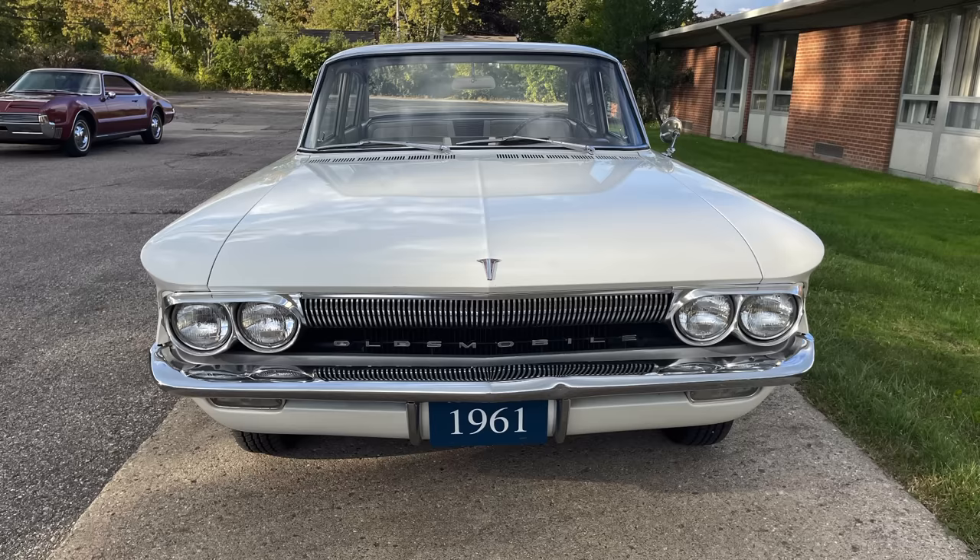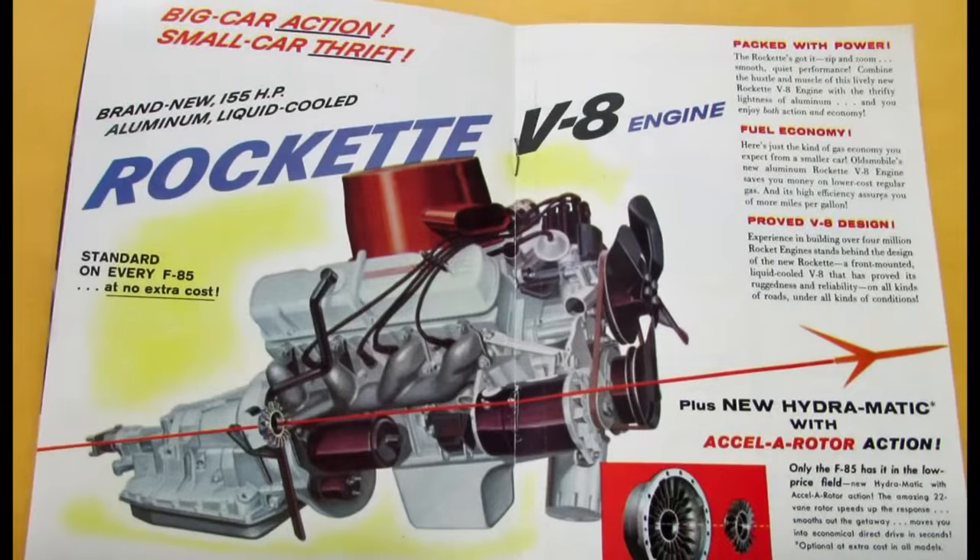It's actually very shocking. The 1961 F85 Deluxe you're about to take a ride in is equipped with the 155-horsepower Rockette aluminum V8 that displaces 215 cubic inches. You can see how Oldsmobile discussed it in the F85 brochure. Interestingly, they say 'proved V8 design,' but it was an aluminum block engine and it did have some issues, although it was relatively reliable in the non-Jetfire applications.